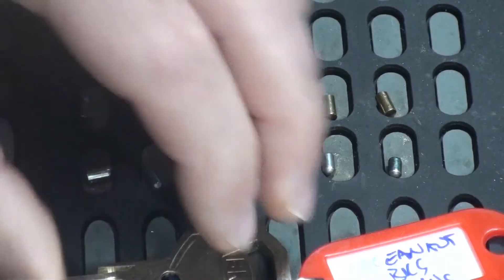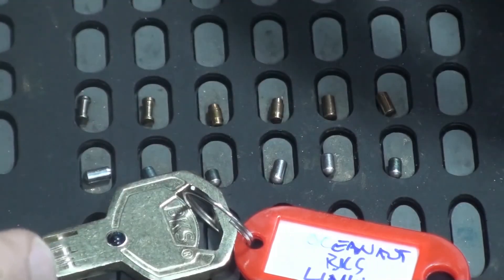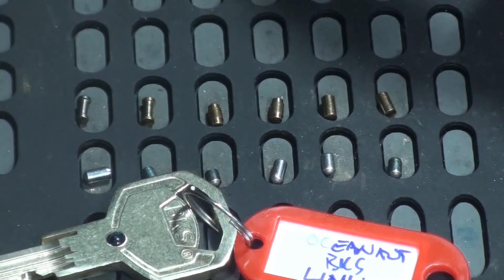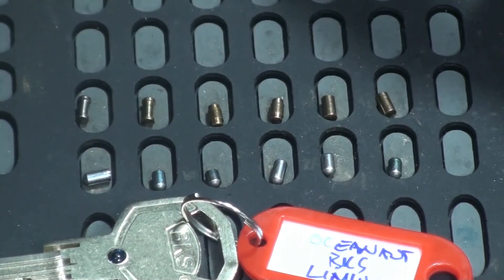Thanks for watching, I really loved doing this one. The next video I do will be a tutorial on how to pick these locks based on what I've learned from these last two picks, so stay tuned for that. Thanks for watching — my name's Michael Maynard and this is Gorilla Picking.